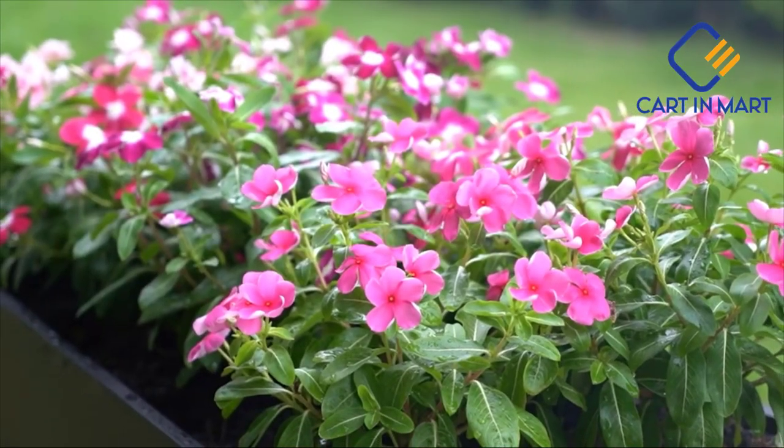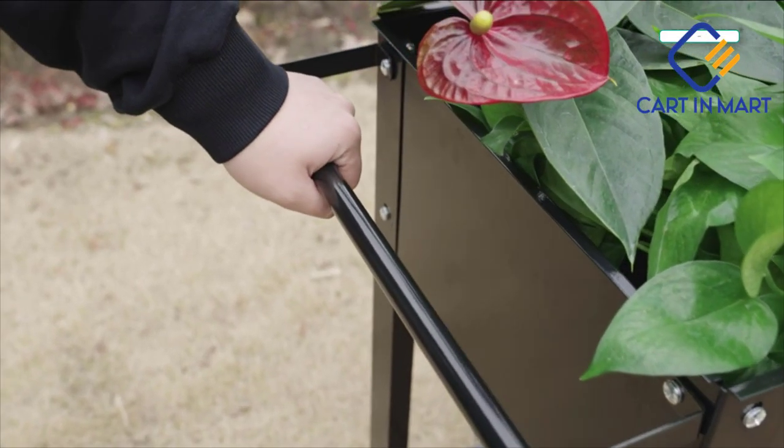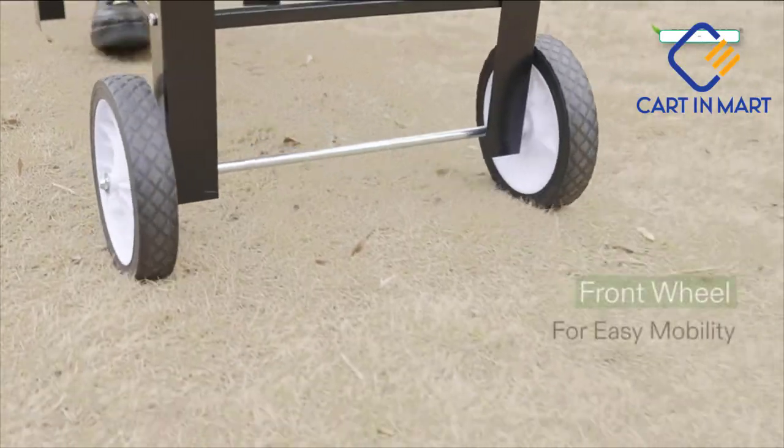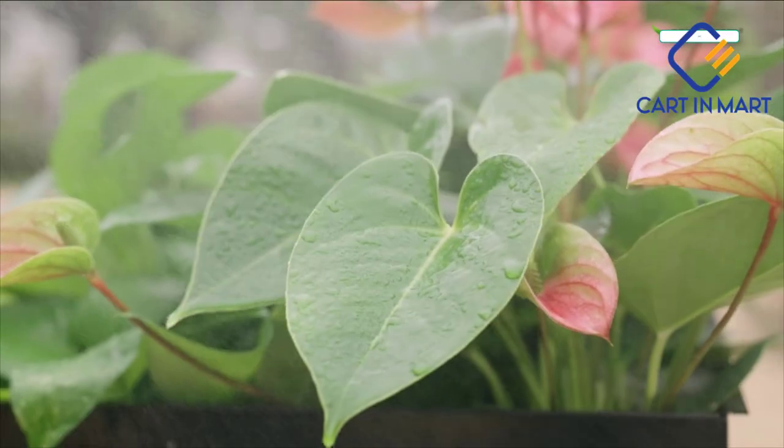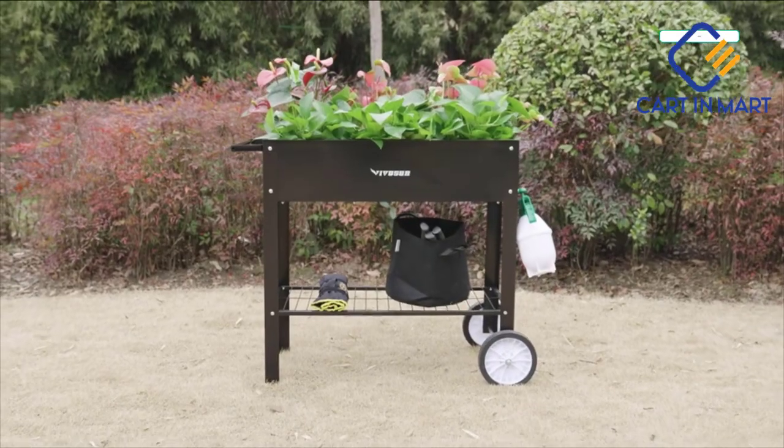This planter is perfect for planting flowers that have already bloomed, and you can also plant seeds or bulbs to watch your plants grow.